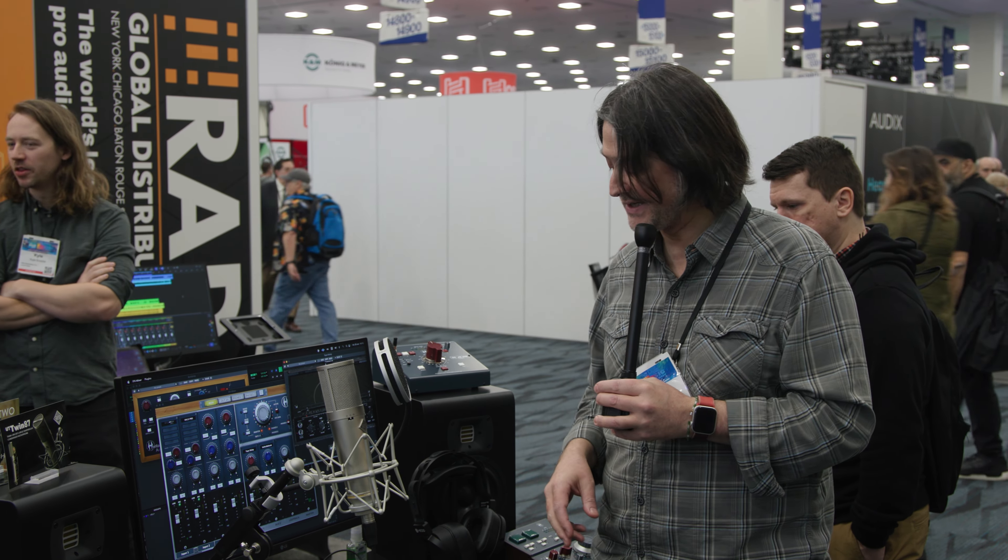A very exciting feature set — these interfaces use USB-C to connect to your computer, and all three of them have MIDI functionality as well, so you can use them as a MIDI interface if you have legacy MIDI gear that doesn't connect to your computer directly via USB.